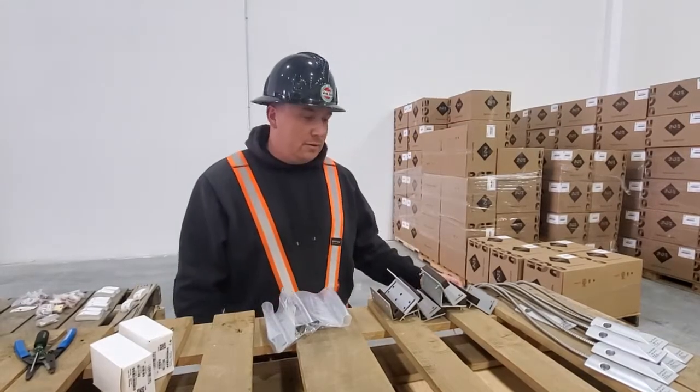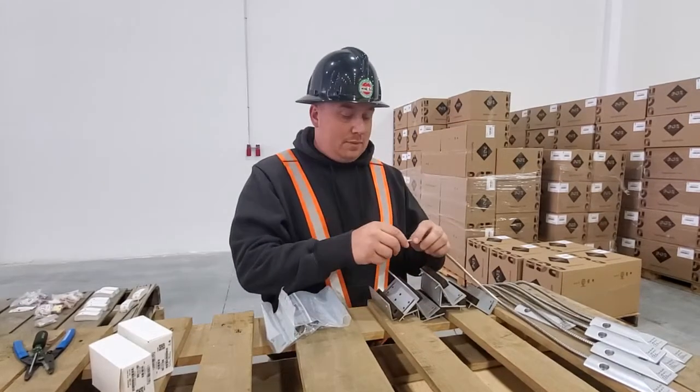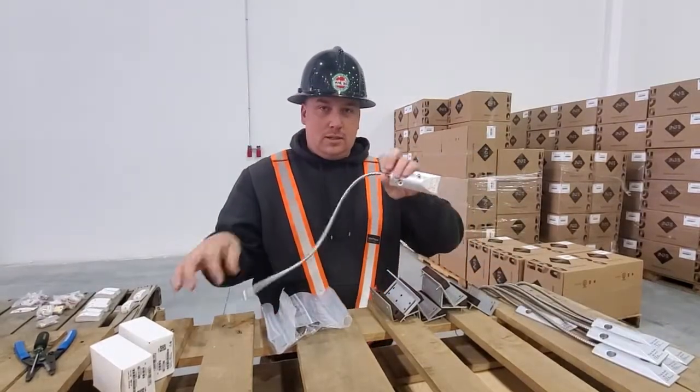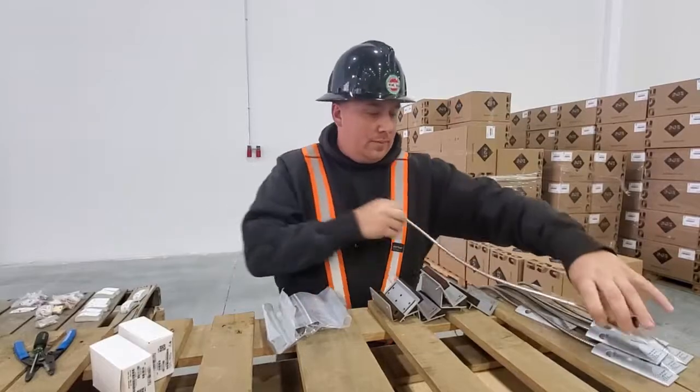Hi, Alex Murphy here with Greyhammer. We're going to do some tips and tricks on installing overhead door contacts. This is part one of just preparing the equipment.